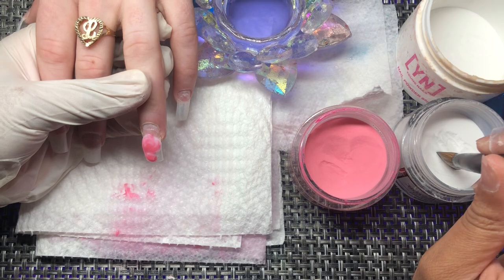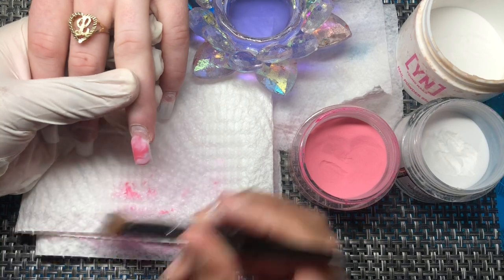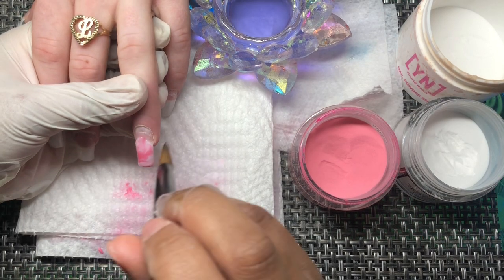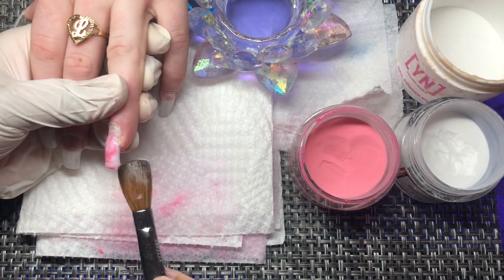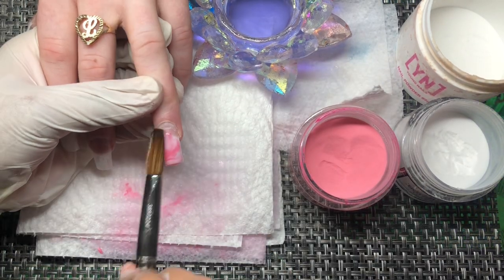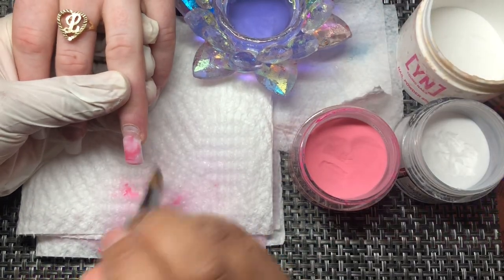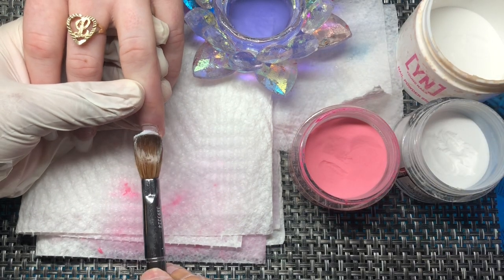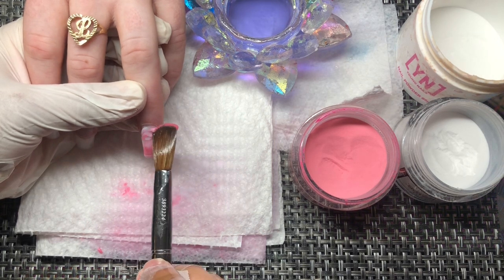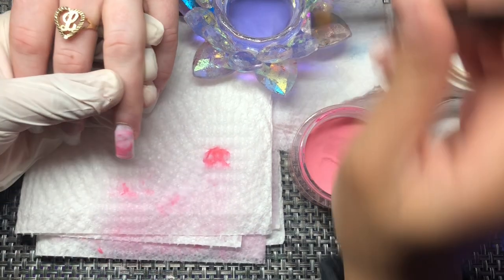I had too much pink mixed with the white — that was kind of an accident — but to fix it is not a big deal. Just add a little bit more white. When you're marbling, use the tip of your brush because it's going to spread everything around. Colors like this are so easy to marble. Pink marble is cute as hell — I don't care what anybody says. People don't use this pink enough, they really don't.